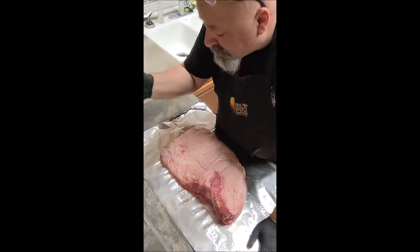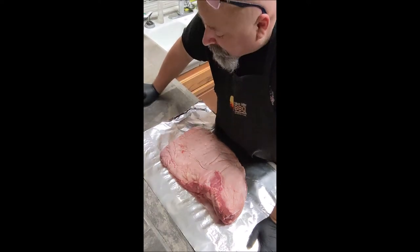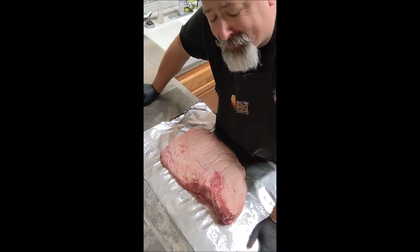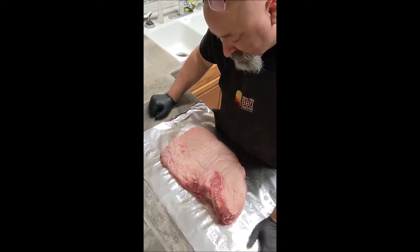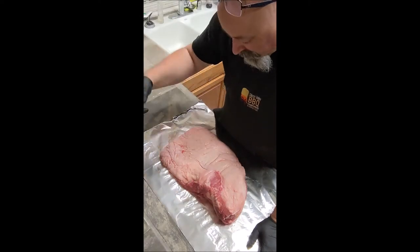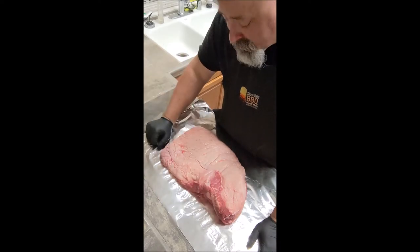Hey there, comic friends and fiends, it's Rob. I'm not in front of the Great Wall of Comics, but I'm here with a big piece of meat. Some of you might be wondering why. Because some of you guys know that I do barbecue as well, and some of you have requested that I do something with barbecue. So here we go — this will be one video that's completely different than all the rest.